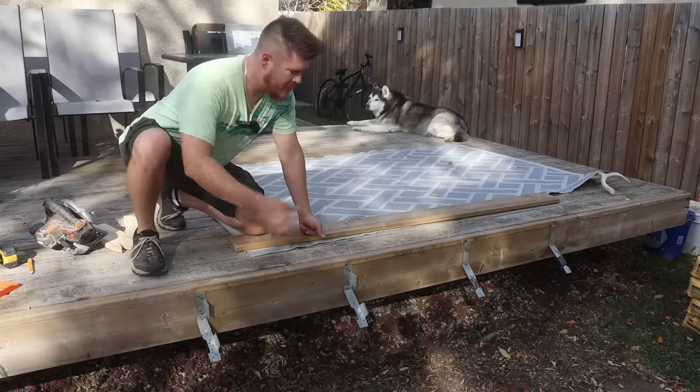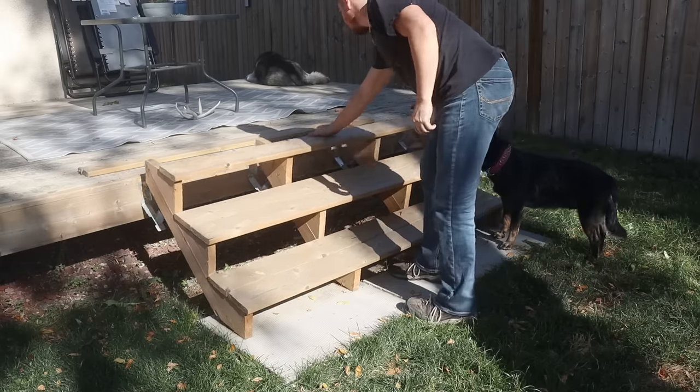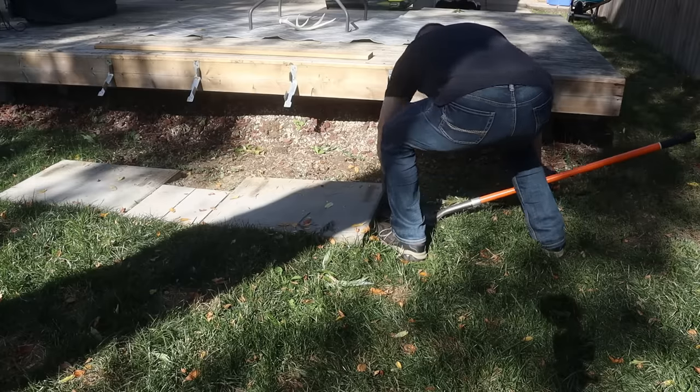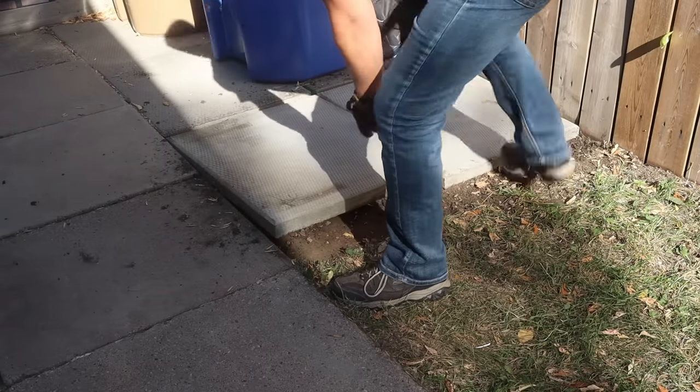The first thing I had to do was get the stairs out of my way, so I yanked them off and set them to the side. Then I dug my patio stones up and repurposed them over in the other part of the yard, because apparently we might be getting a third bin from the city so I needed room over there.